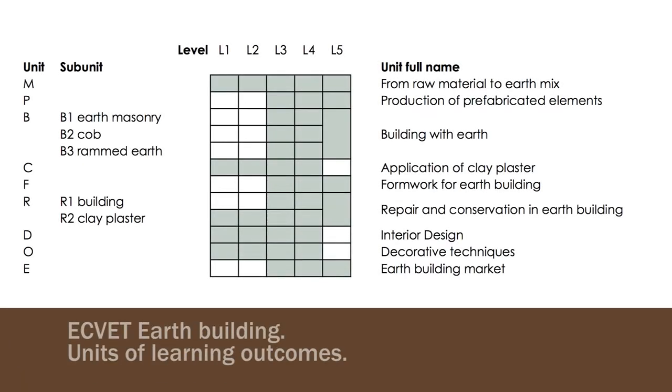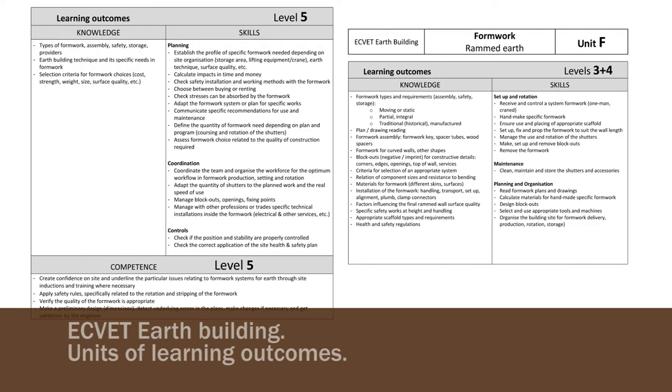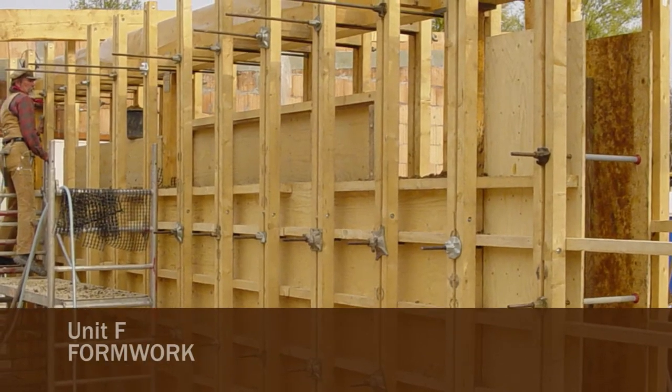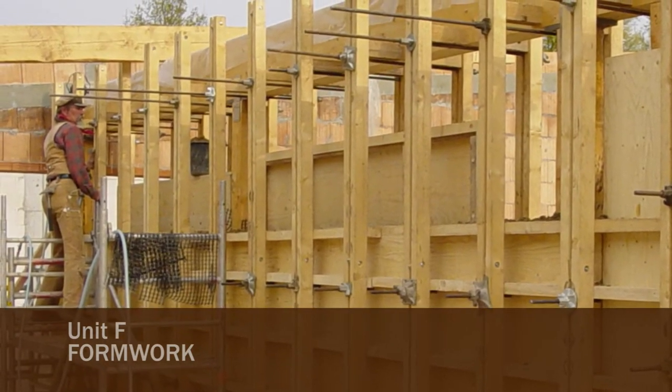The Equid Earth Building is a matrix of nine units of learning outcomes designed to create new teaching contents and certifications. Unit F is the unit of the Equid Earth Building that covers the skills for building and using formwork for rammed earth.